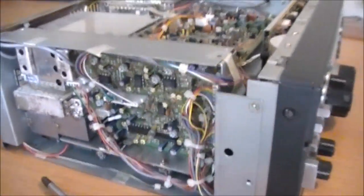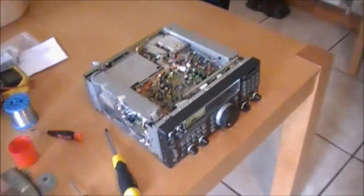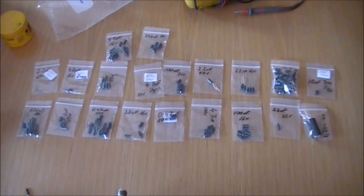We've got the lids off — modular design, so separate boards. We have a couple of boards on top, one in here behind this, one here, and one underneath as well for the power supply. So I guess we're going to start there.